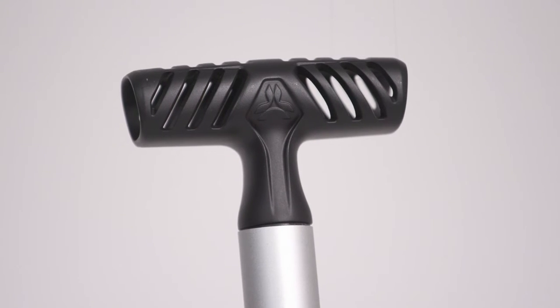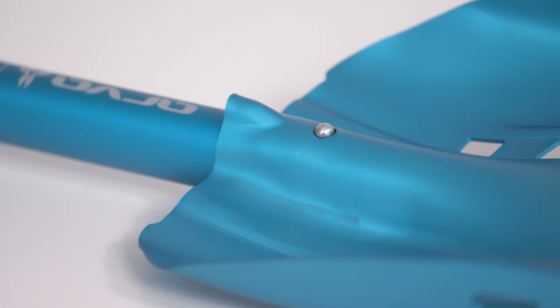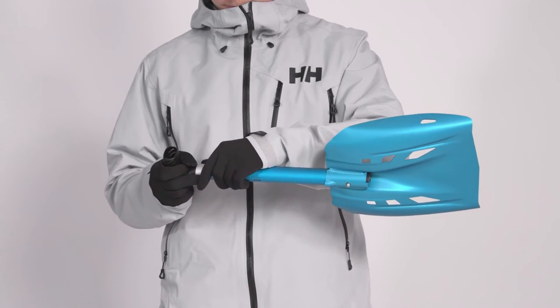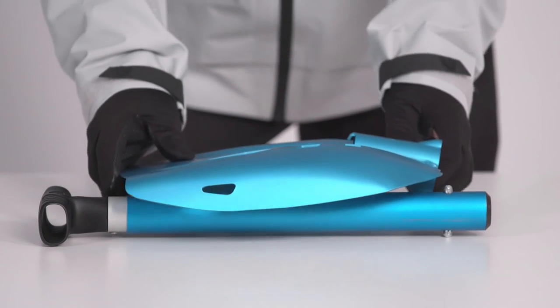The ergonomic T-grip handle is easy to hold. The pinlock locking mechanism makes it quick and easy to assemble the shaft and blade. Wherever you decide to travel, take the compact and high-performance Ski Trip Shovel on all of your skiing or snowboarding adventures.